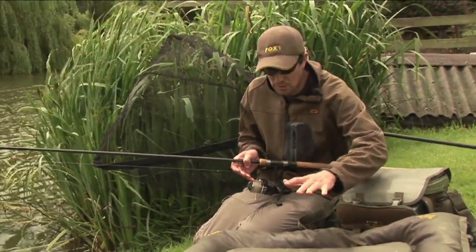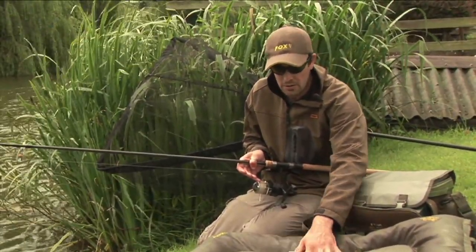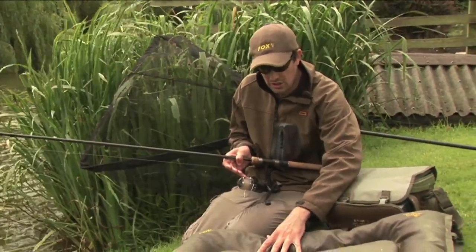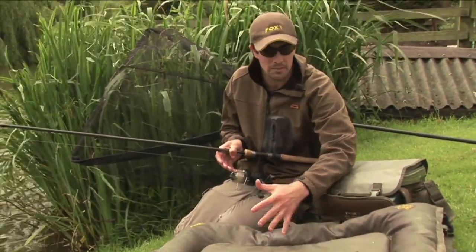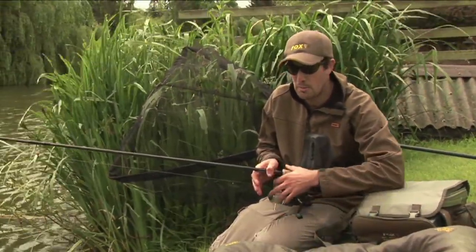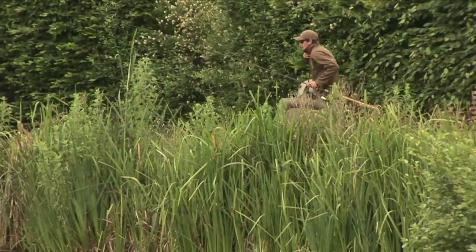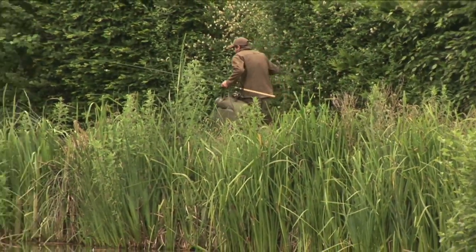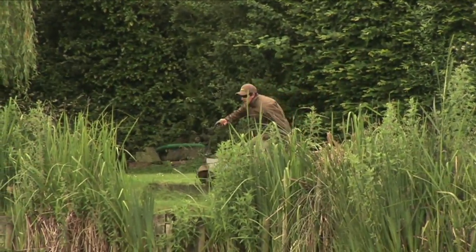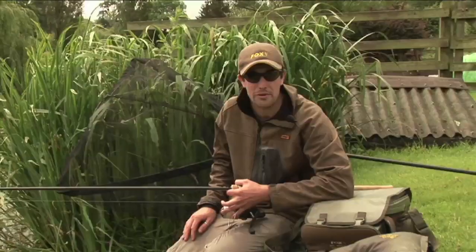When we catch a fish we need somewhere to put it and we've got the Fox Stalker unhooking mat. This is nice and light - foam in the middle, polystyrene balls on the outside - so it's a nice light construction which means we haven't got some really big heavy mat to drag around the lake. This really helps us to be mobile, and obviously a 42-inch landing net. As you can see from all the tackle here, there's not piles of it - we don't need a barrowful of gear for this type of fishing. It's all about mobility, being able to move on to the fish and try new swims.